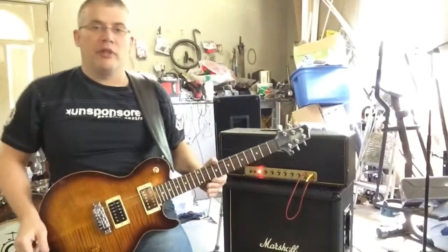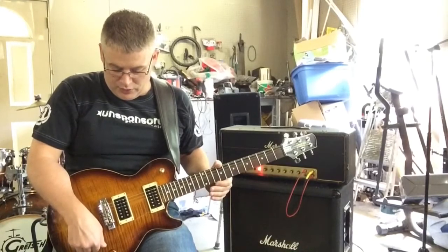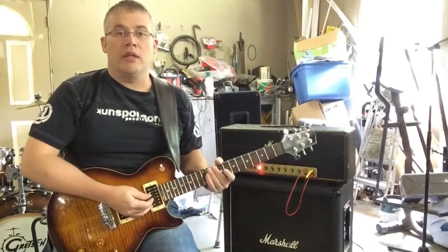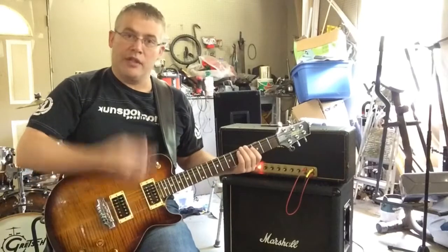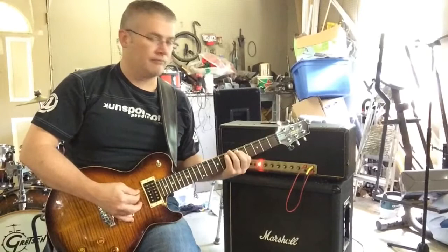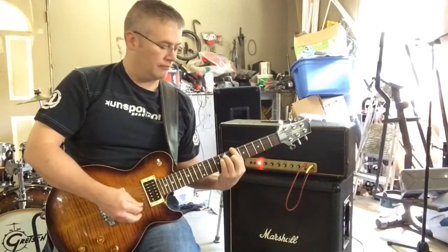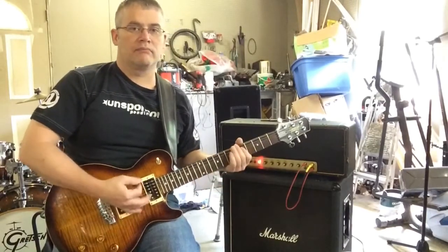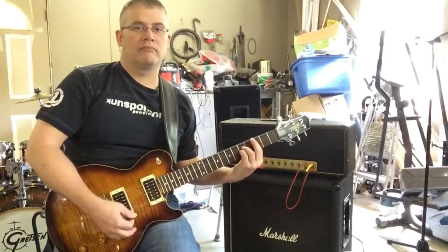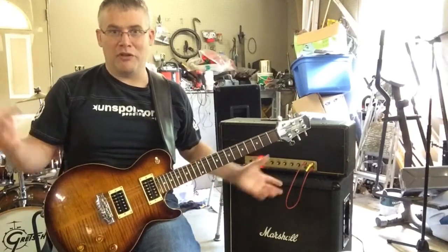I'm going to play you with a few different types of guitars so you get the idea. The first thing I'm going to play for you is a Stratocaster on the neck pickup. It sounds really nice and clean and full — really loud. I don't know if you can hear the things in my garage shaking.